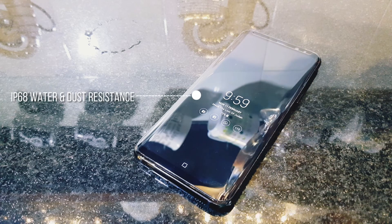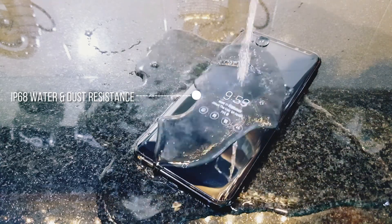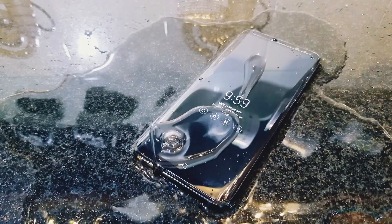Like most high-end phones these days, the S8 Plus is water resistant with IP68 certification, so it's perfectly safe to take those underwater pool shots.